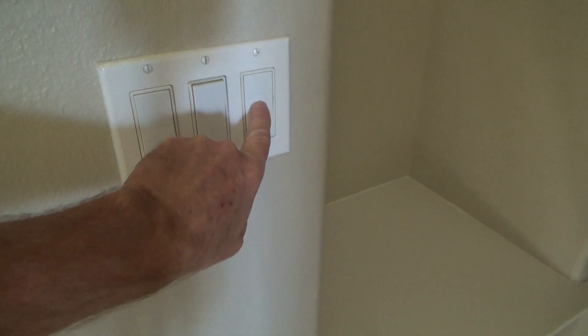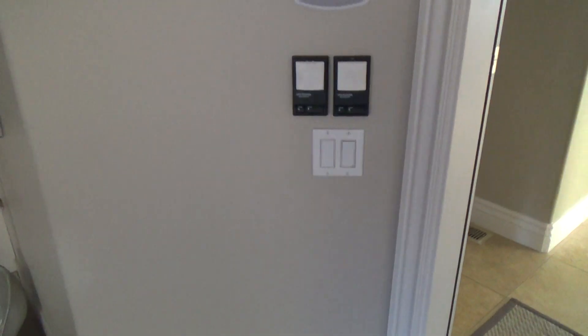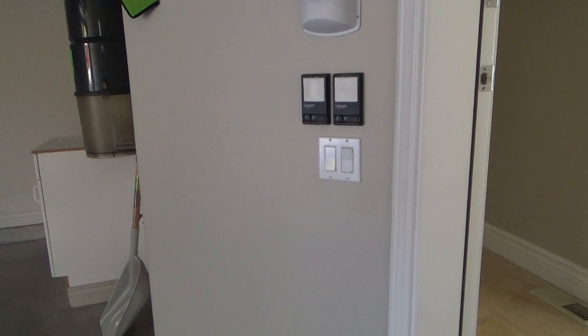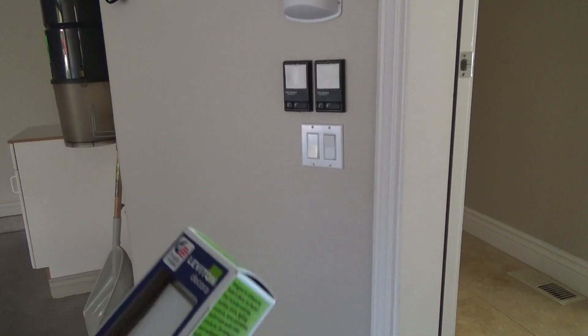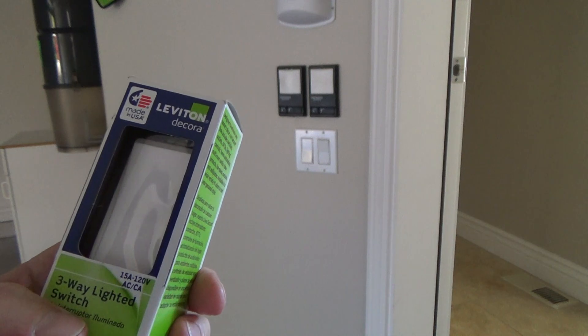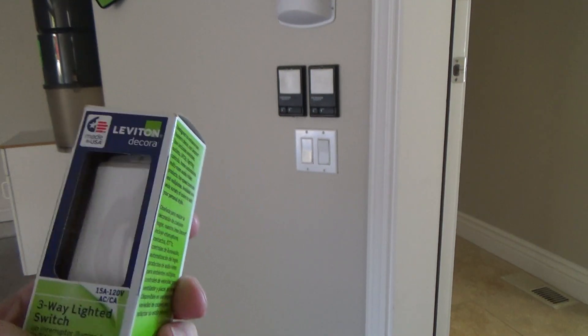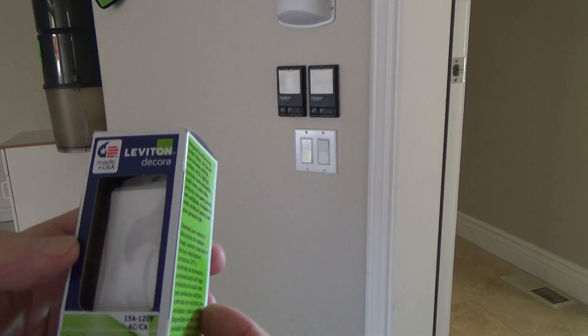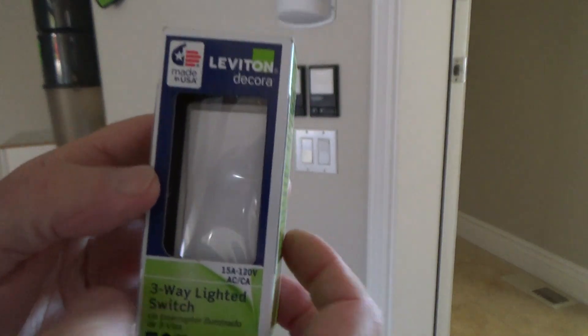I initially thought the garage lights were just controlled from down here, but I found out there's a control here too. That's why I got a regular single-pole light switch. I went back to the store and got the right one. I've never reinstalled a three-way lighted switch — these are wired up a little differently, with different screws. You've got to make sure you get a three-way switch whenever you have a light controlled from two locations.